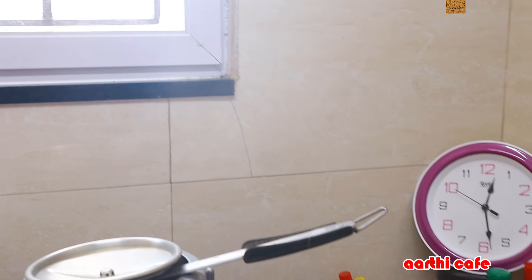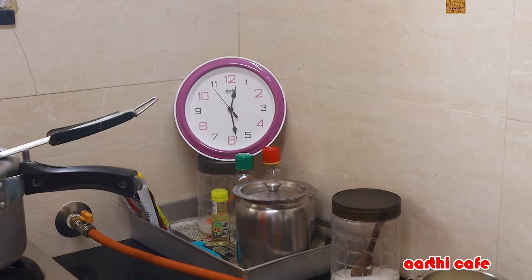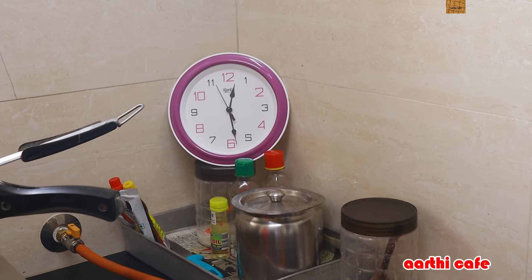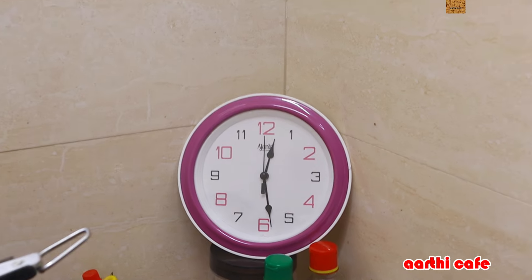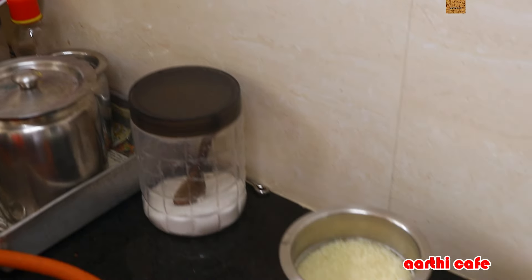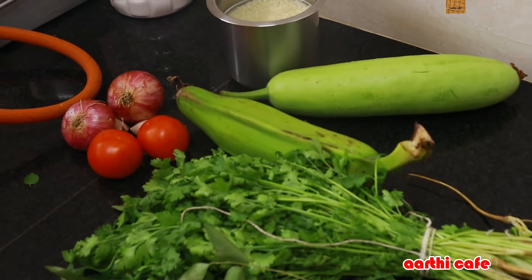Hi friends! We are going to talk about the concept of a one-hour meal. What is the concept? It's a variety and healthy season — a very tasty one-hour meal. Let's do it!